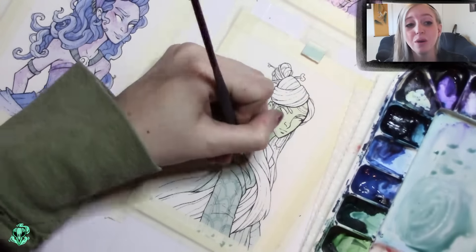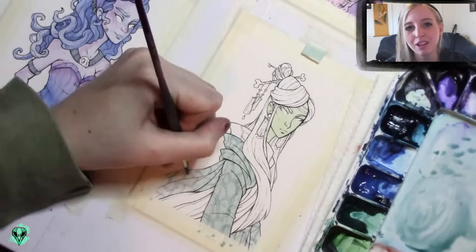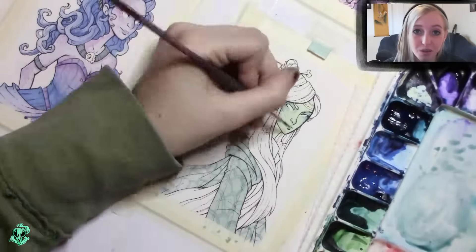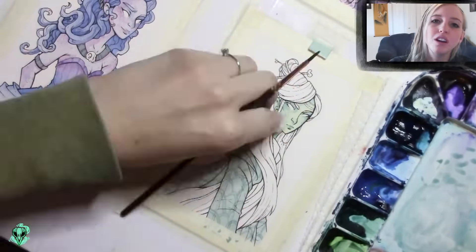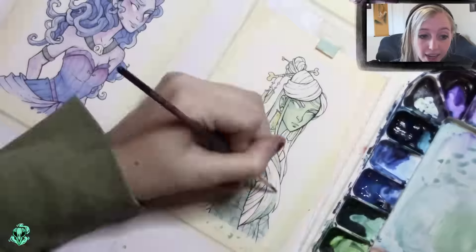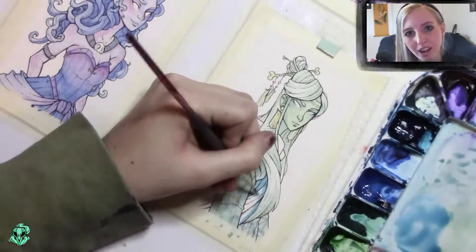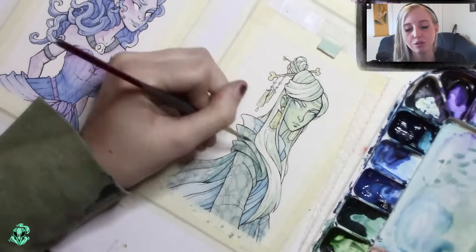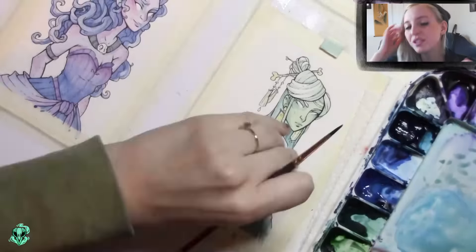It would have been a lot worse if I kept pushing forward, painted the other two pictures, and then been very unhappy with the whole series — either putting up pieces I wasn't happy with or completely restarting. I'm glad I caught myself before I went too far. Once I started painting the two pieces again, it was a lot easier to know when things were getting too dark or when I was adding too many layers.